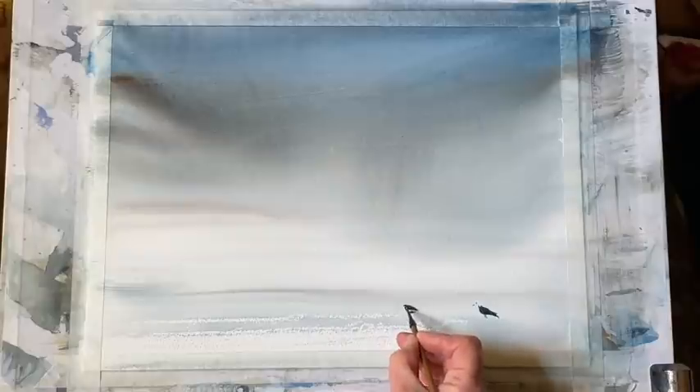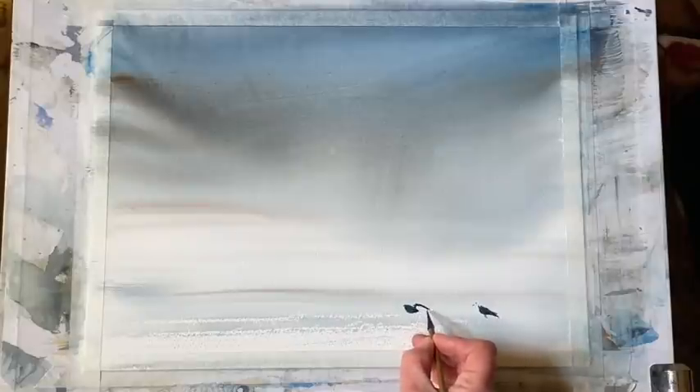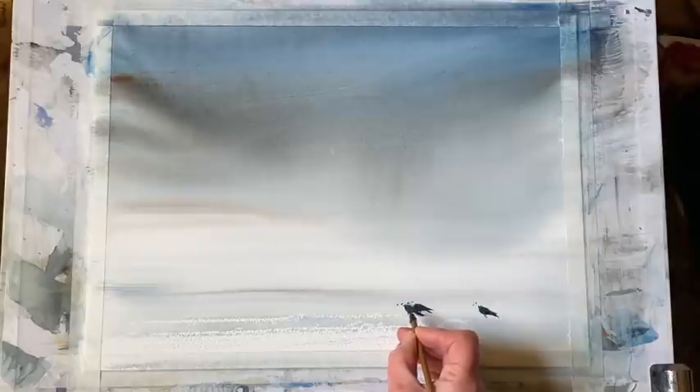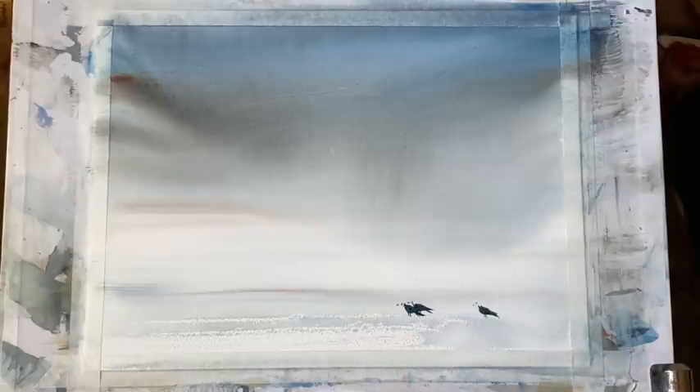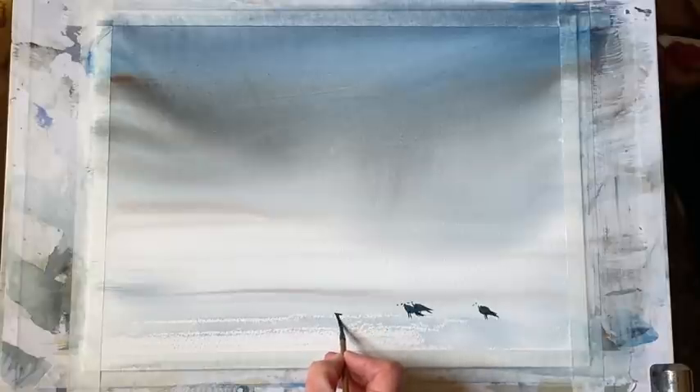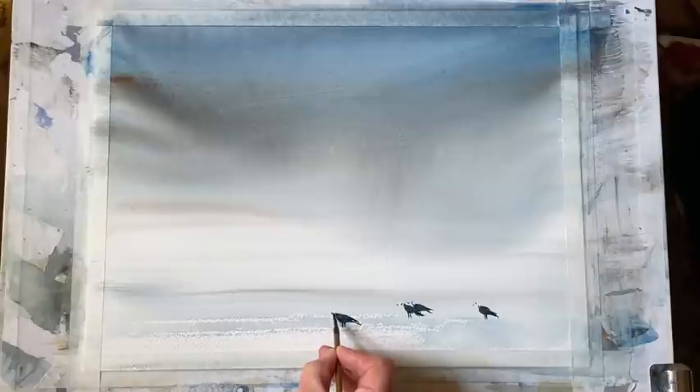You could always pencil these in first if you're unsure, very lightly, just to make sure you like the position of them and the shapes, or practice them on a piece of scrap paper first. But they're quite simple — it's just getting the shape right, this kind of leaf shape for the body coming up to the neck, and then the simplest indications of legs, eye, beak, and of course the tail. I think beginners would be very pleased with results like this without very much work at all, just a bit of practice with the wet-in-wet techniques and then getting the shapes right for these little birds.